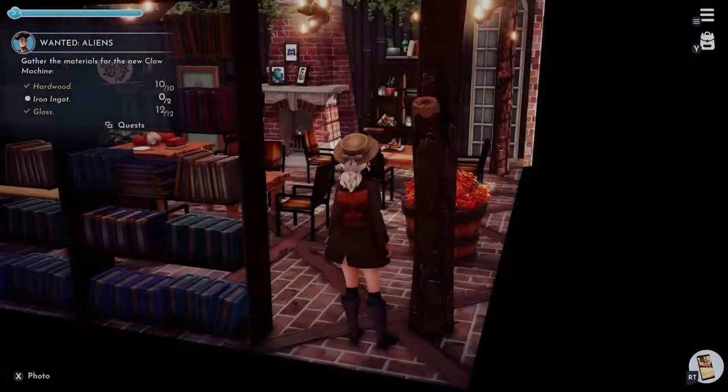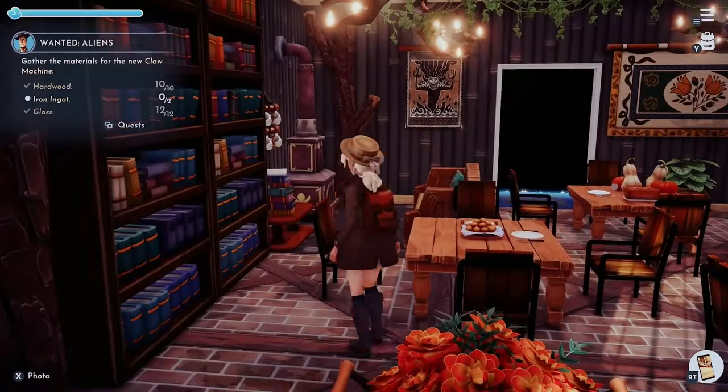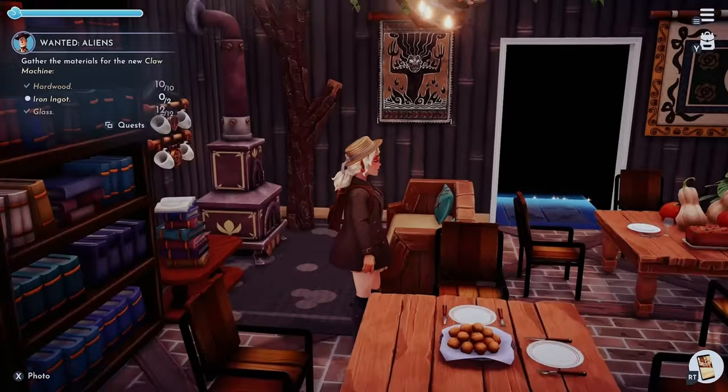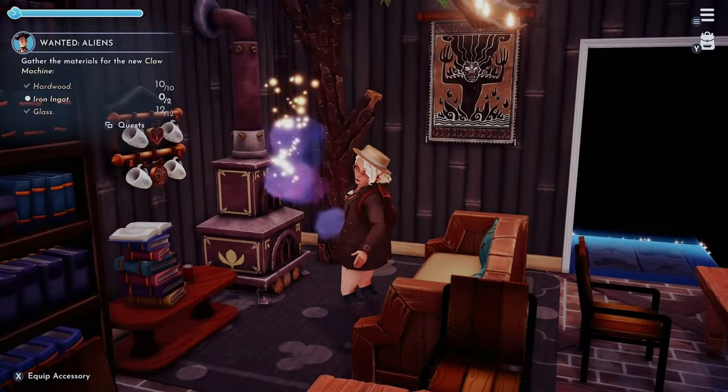So yeah, guys, that is my little cottage slash mushroom manor. I hope you guys enjoyed. Please make sure to like and subscribe.